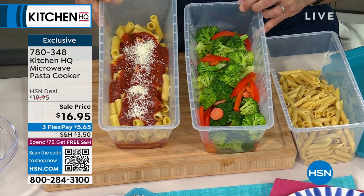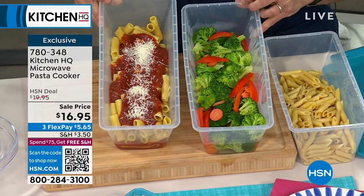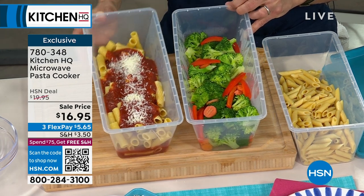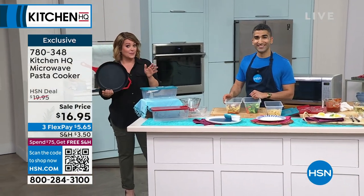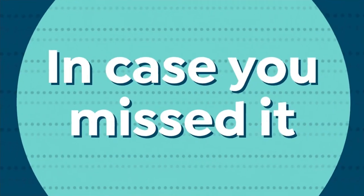$16.95 is our price today. Everybody loves this. If you want to put it on a FlexPay, you're only paying the first $5.65 to get it home on any debit or credit card. If you're new to HSN, use that FlexPay and get it home on the first payment.